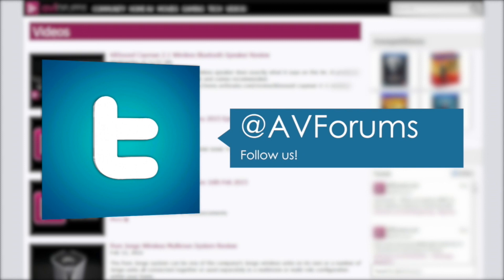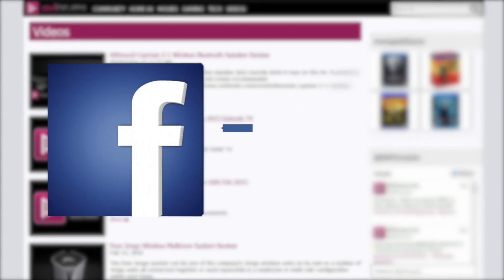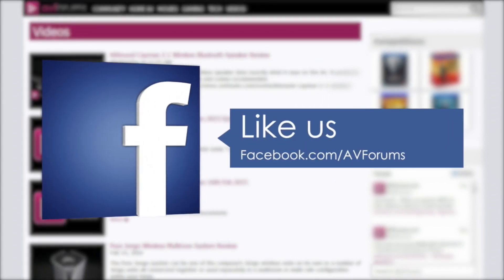You can also see more videos at avforums.com/videos. And why not follow us on Twitter? You could also like our Facebook page. Thanks for watching.